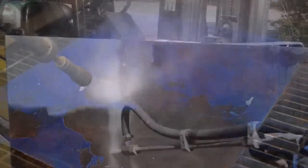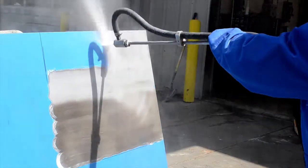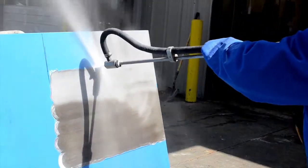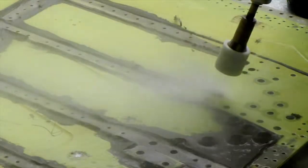These ultra-high pressure units can remove heavy coatings with water alone. However, the Ultra Boss can add abrasives to profile steel. Now you can achieve any specification — SP5, 6, 7, 10, or 12 — with just one piece of equipment. No more costly containment, waste disposal costs, or worker health issues associated with dry abrasive blasting.